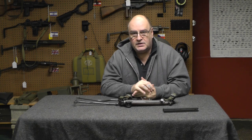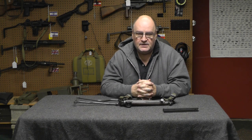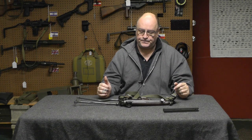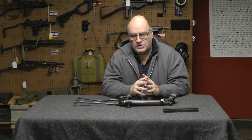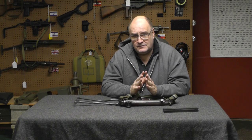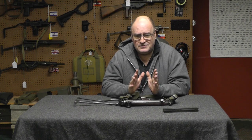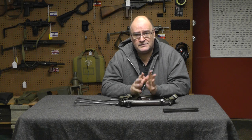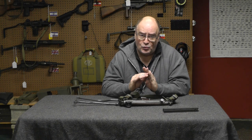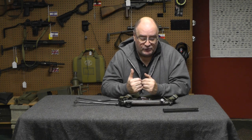If you saw the title on the video when you were scrolling through or it popped up on your feed, we're talking about the Walther MPK, not the MPL, and the subtitle was 'Swing and a Miss.' Why is this gun a swing and a miss? It's a Walther, it should be a great gun. It runs flawlessly, but as a weapon system it doesn't work, and I'm going to show you why I think it would never be popular.